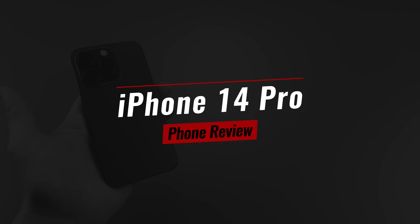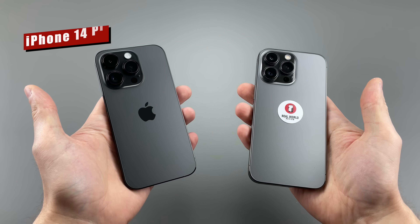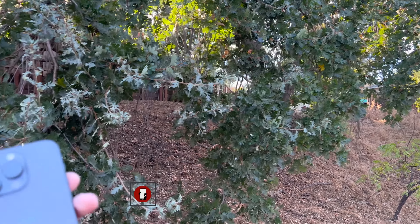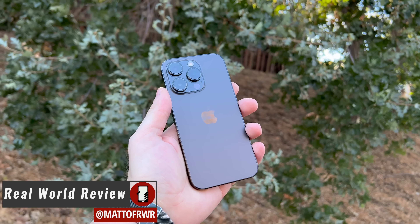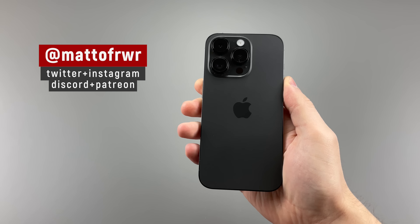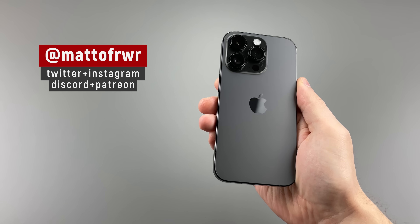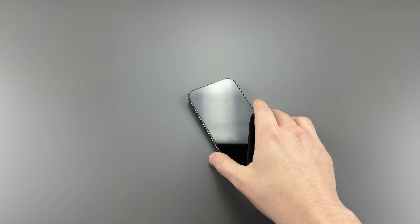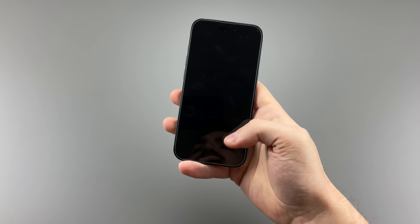Finally, I got the iPhone 14 Pro to replace my iPhone 13 Pro, and honestly, I feel like I wasted money. Hello everyone, Matt from Real World Review — and yes, those are some socials, thank you for asking for them. But today, we're going to review the Samsung Flip/Fold 4-esque iPhone 14 Pro, and explain how I feel about this small upgrade.